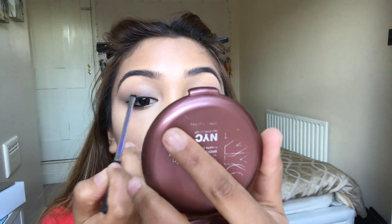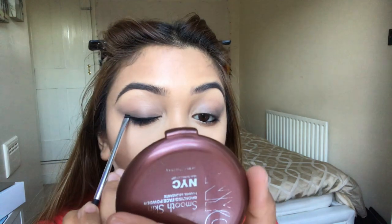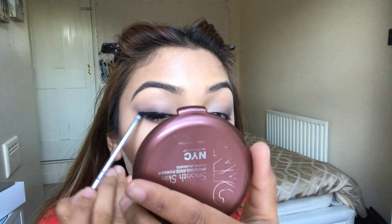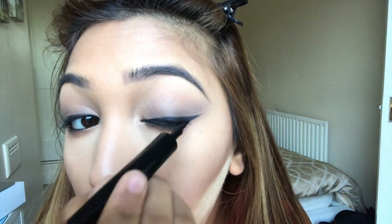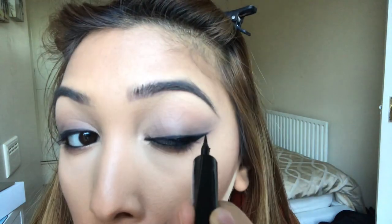Using the same gel eyeliner I do a wing for my eyes, starting very thin and then building it up gradually. Then using my liquid eyeliner I go over the gel just to intensify it — I find this makes the eyeliner look a lot more black and intense. Then I wipe away the excess with a face brush and set the rest of my face with face powder.